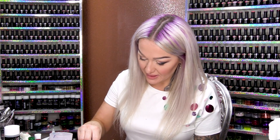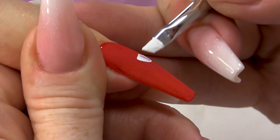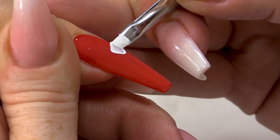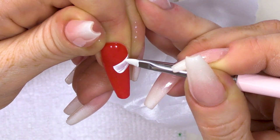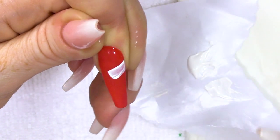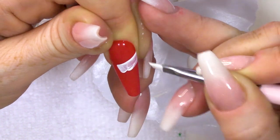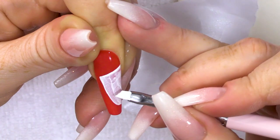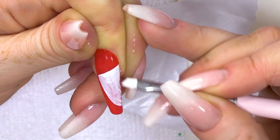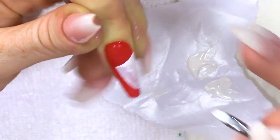I'm gonna use some poly colour paint — this one is Zinc White. I'm not gonna water this down because I want it quite pigmented, and we're gonna do two layers of this. This brush will get you a nice straight edge when you drag it across, rather than using a detailing brush. I'm gonna brush it across like that, come a little bit further onto the nail and then come down. Just do a thin layer and then you can go back in and do your second layer of paint.